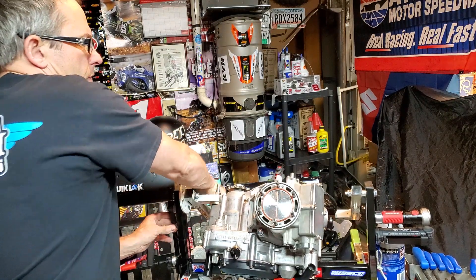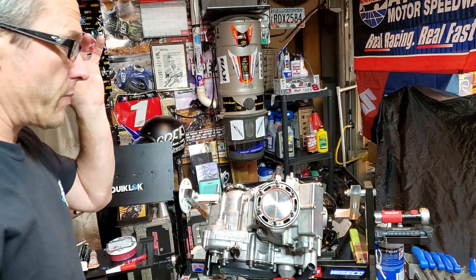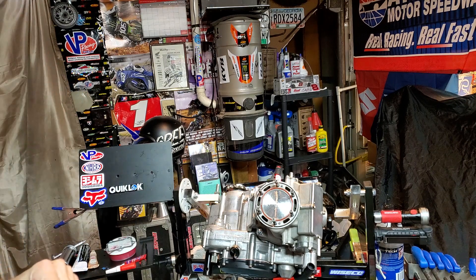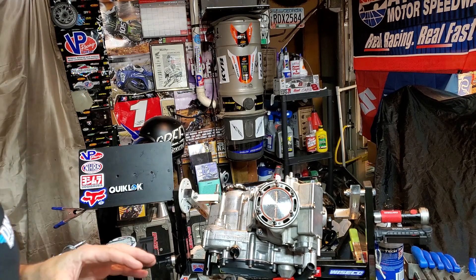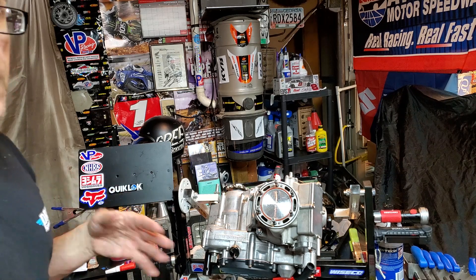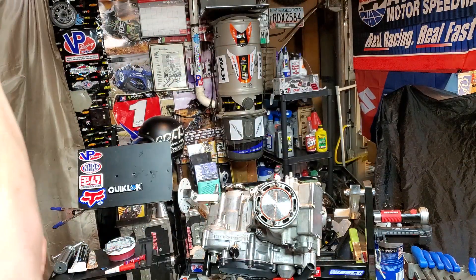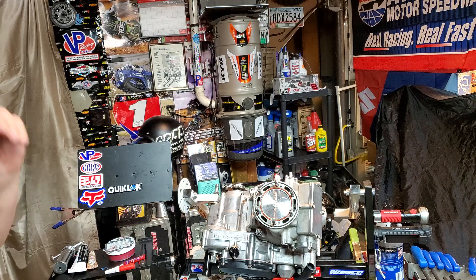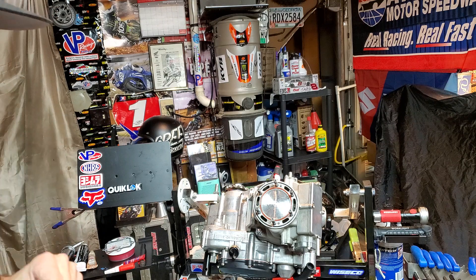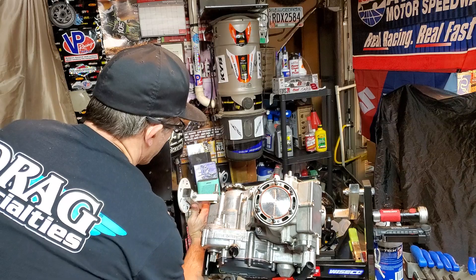We've even done a new flywheel — we're doing all new electronics because this bike is getting up there in age. I've learned over the years that electronics start to fail once you get to 12, 13, 15, even 20 years old — electronics start to flake out. So I'd rather not wait to find out when that's going to happen, so we're doing basically all new electronics on the bike.